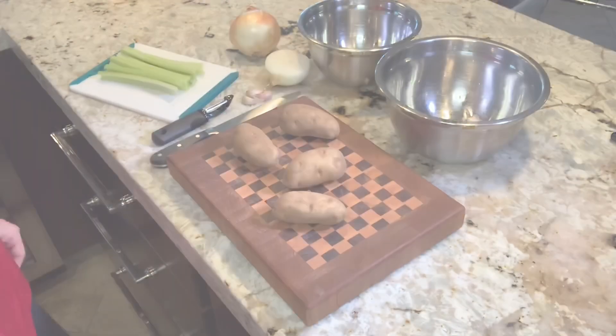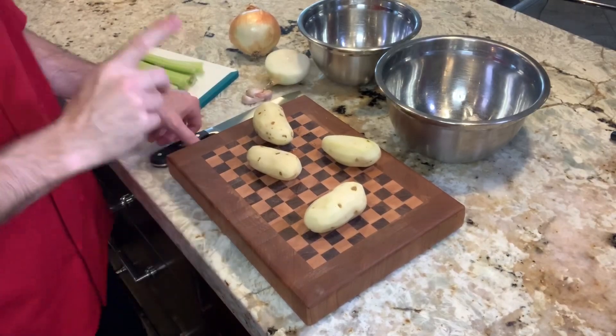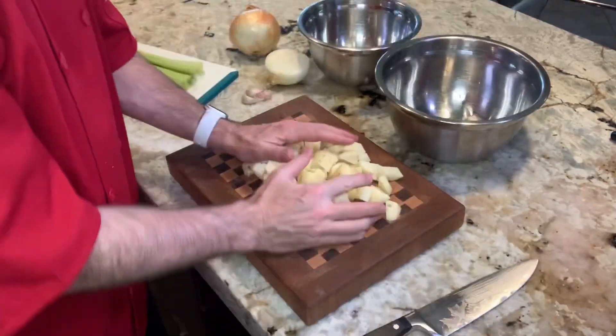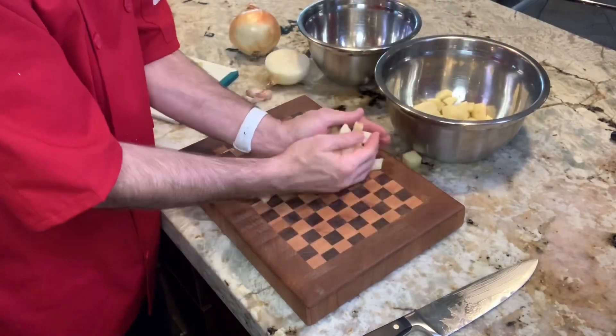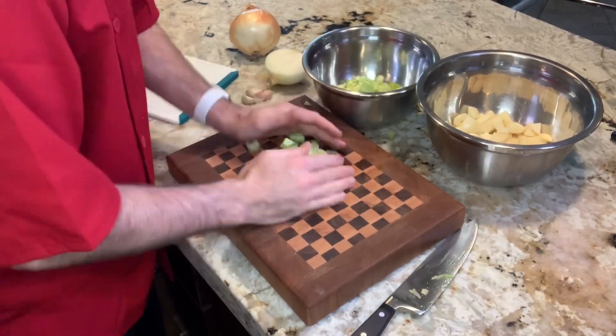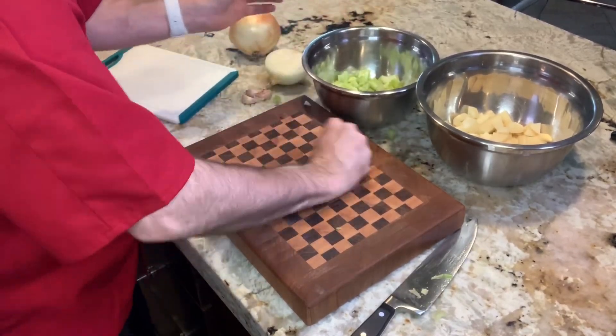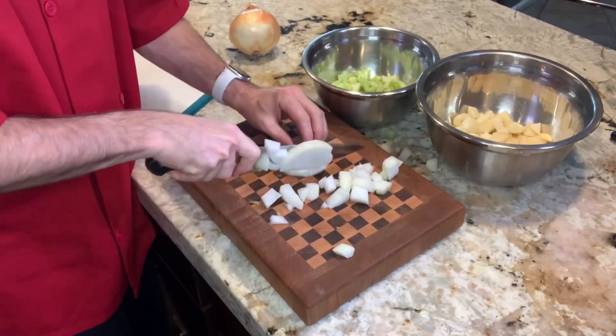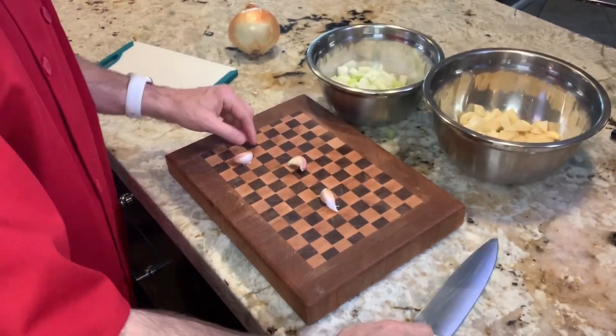Step two: getting the vegetables ready. Let's get the potatoes peeled and cut up into a bowl, celery cut and in the bowl, and garlic as well.